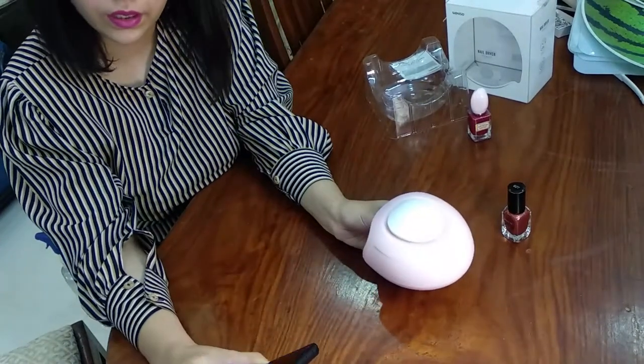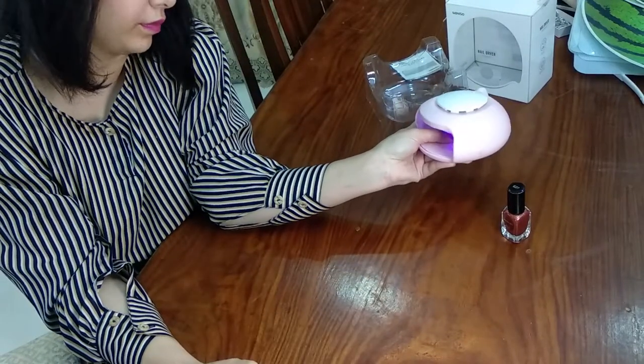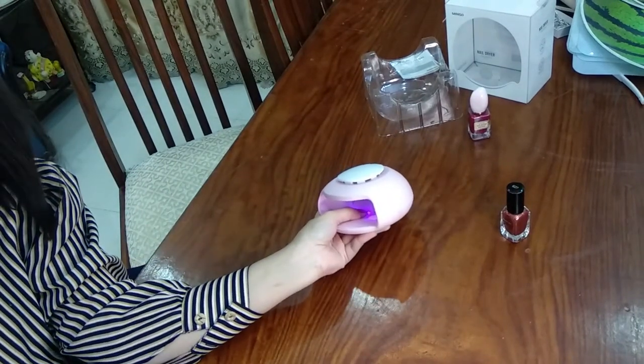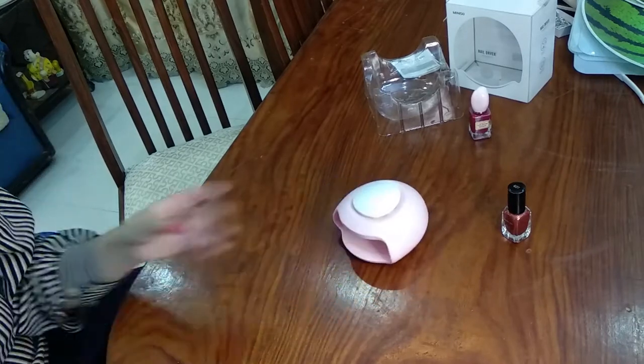I am applying a normal nail paint on one of my thumbs and waiting for about one minute. I am holding it like this because it is very difficult to place your thumb and put the device on the table, so it is quite easy like this.